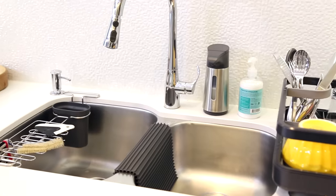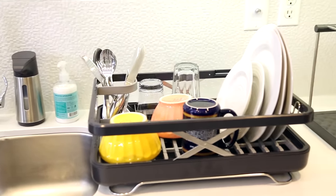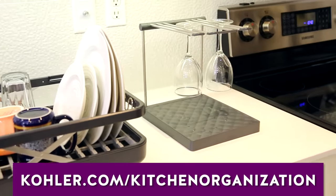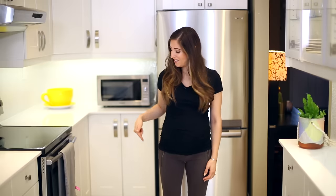A special thanks to our friends at Kohler for sponsoring today's video and for providing us with all the great handy products you saw me using. If you'd like to see even more products from Kohler that will make your everyday kitchen cleanup easier, please visit Kohler.com/kitchen-organization or click the link in the description box below. Here are a couple of other videos I think you're going to love, and if you want to learn more about CleanMySpace, visit cleanmyspace.com. Click the button below if you liked this video, and click subscribe to begin your journey to a cleaner life.